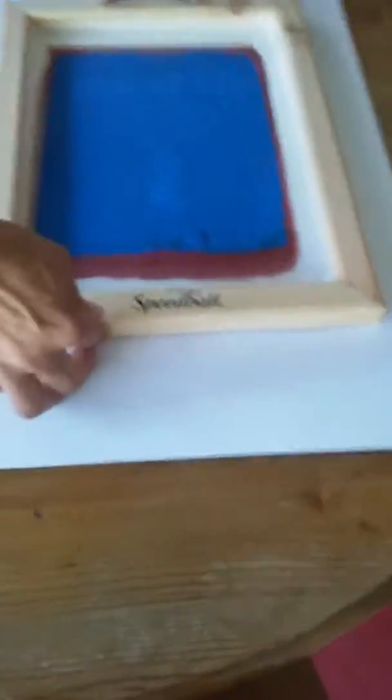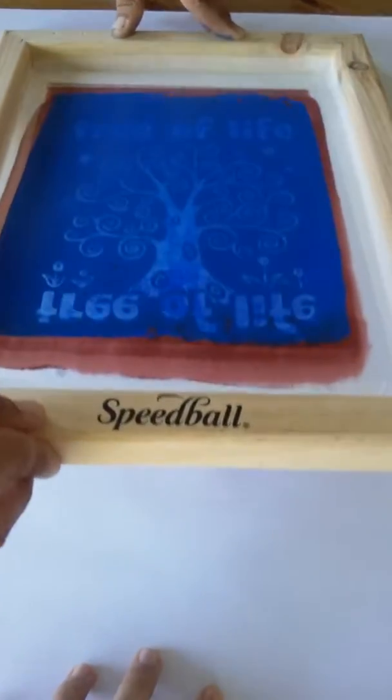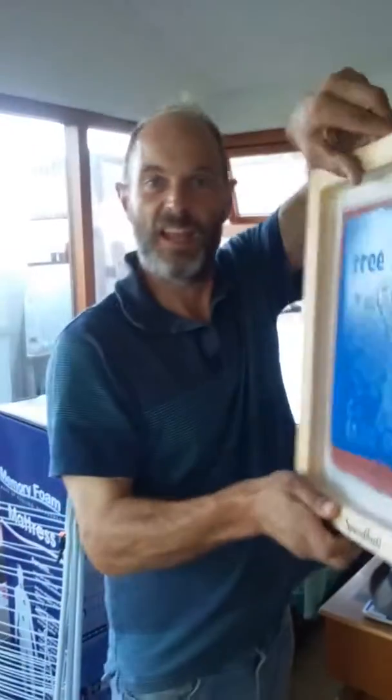Ready? Come on in. Hold that. Lift that — just put your hand on there. Ta-daaaa... Pretty good, ain't it? Yeah!